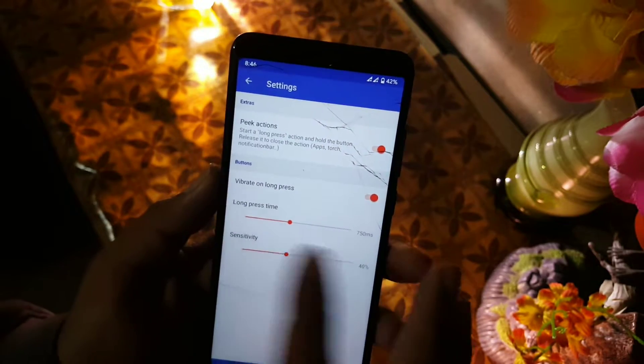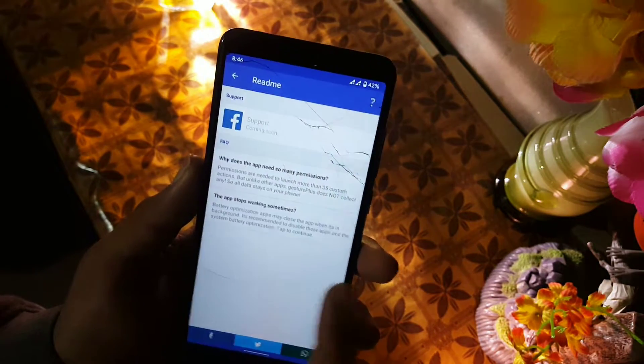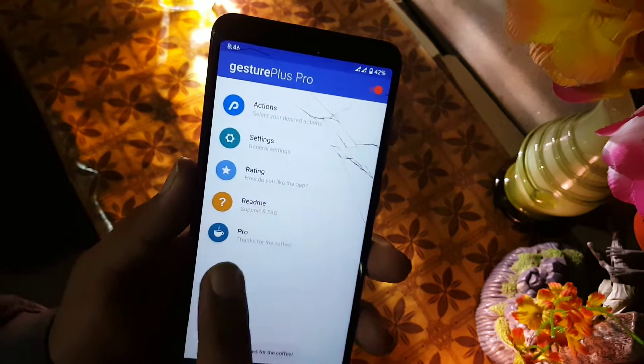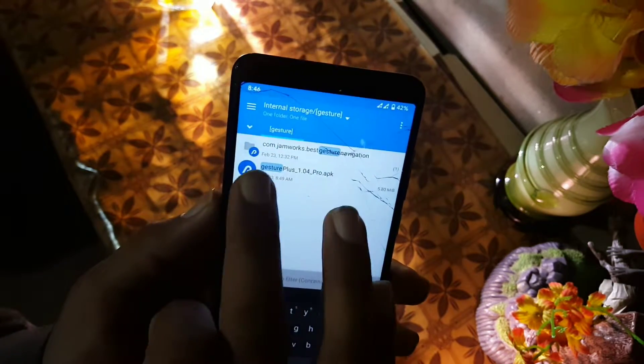From the settings you can enable vibration on the lock screen, enable or disable the peek, and read the application details. Now let's see how you can install it on your device.